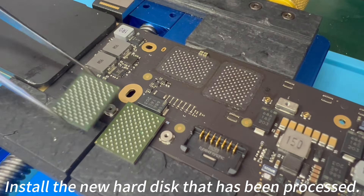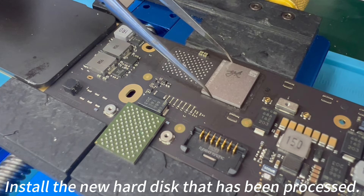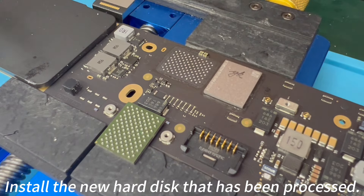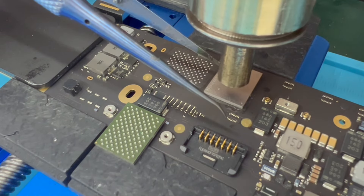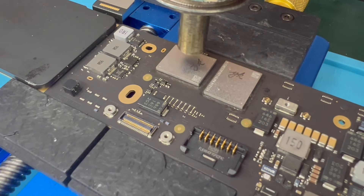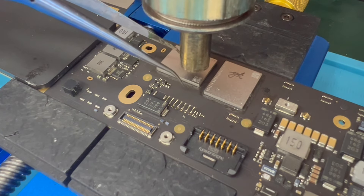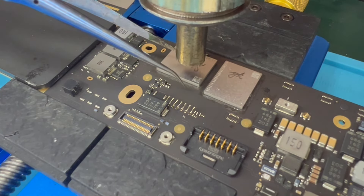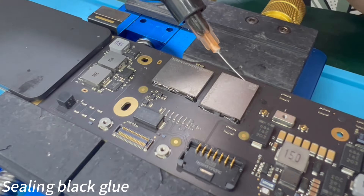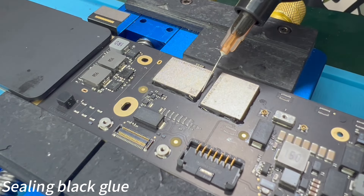Install the new hard disk that has been processed.